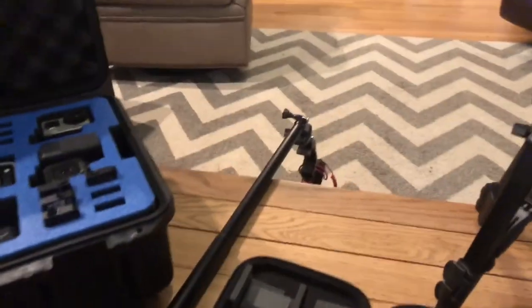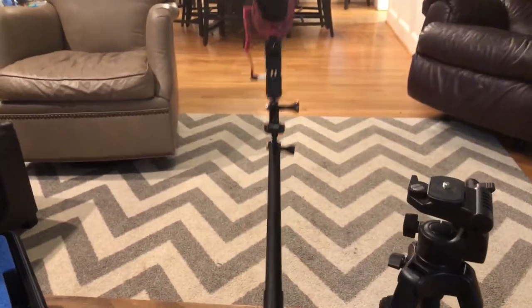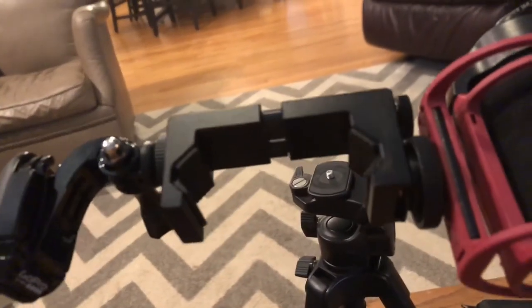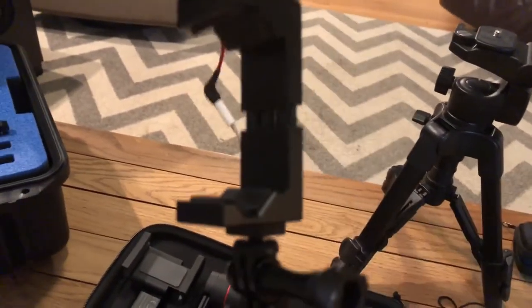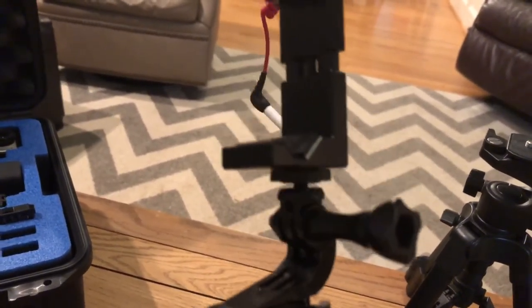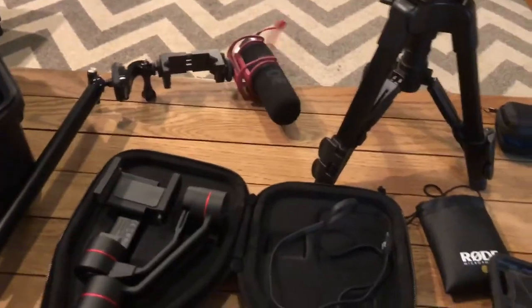I've also got a little selfie stick — GoPro branded — where you can hold it out away from you, and it's got the same ReadyCam type deal on it. I've got a Rode mic that you need an adapter for — that little white adapter — so it works with the iPhone. I use my GoPro clip right there, and then I had to buy a little adapter that connects the GoPro clip to the ReadyCam. It was like 59 cents on eBay.